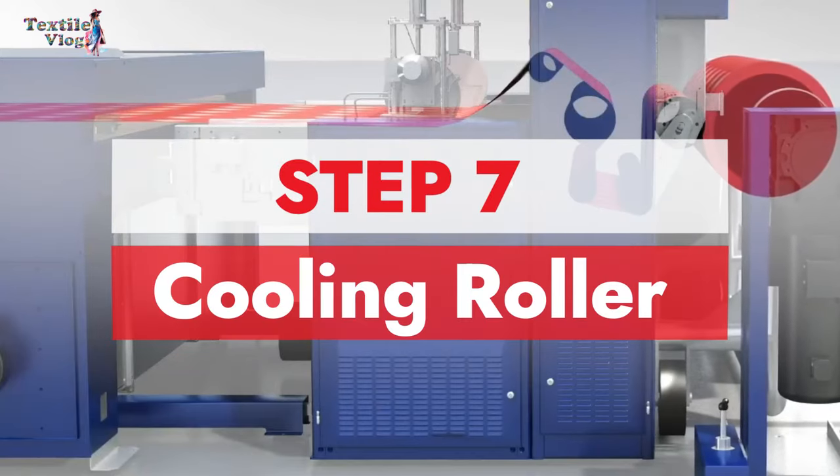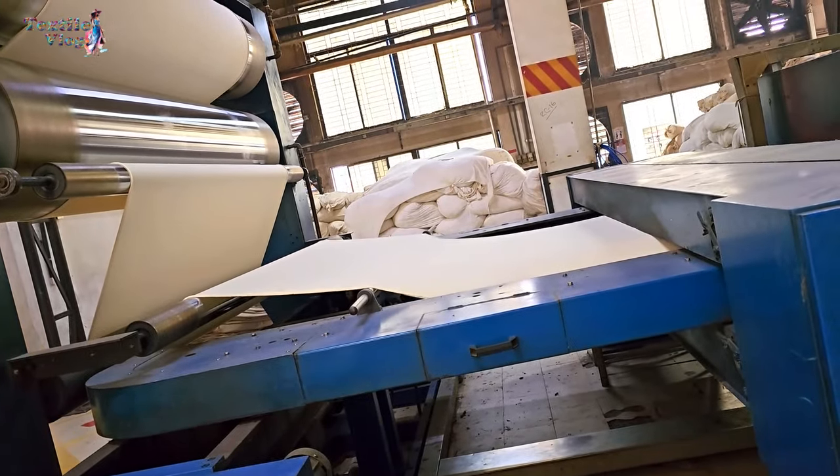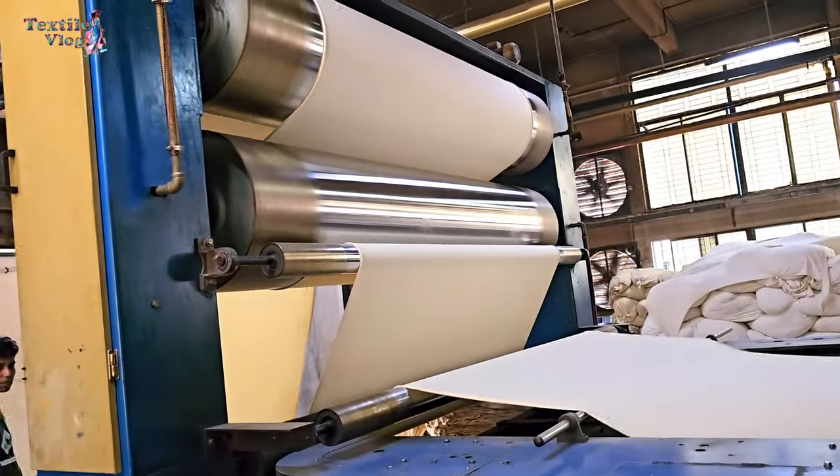Step seven: cooling roller. To cool down the fabric after the heat treatment, we use stainless steel cooling rollers. Cold water flows through them, acting as coolers.